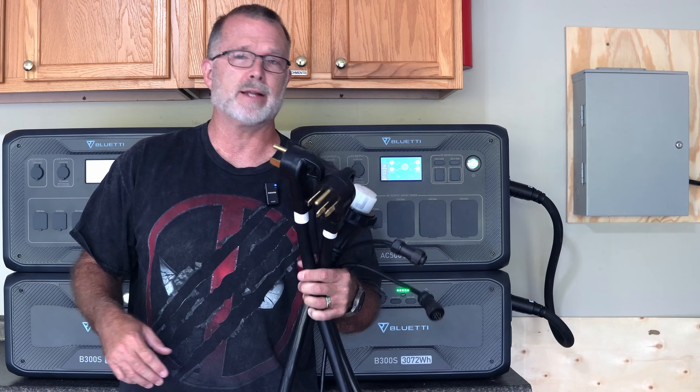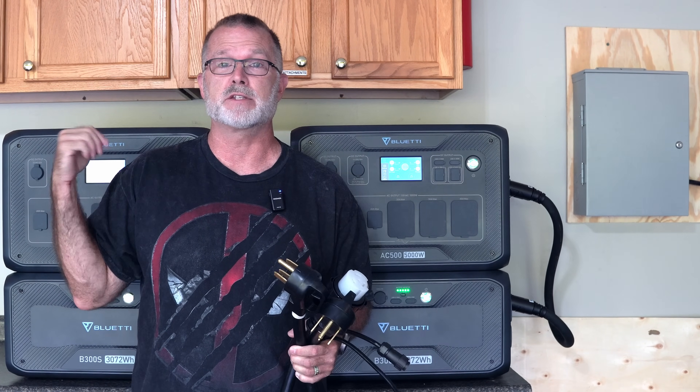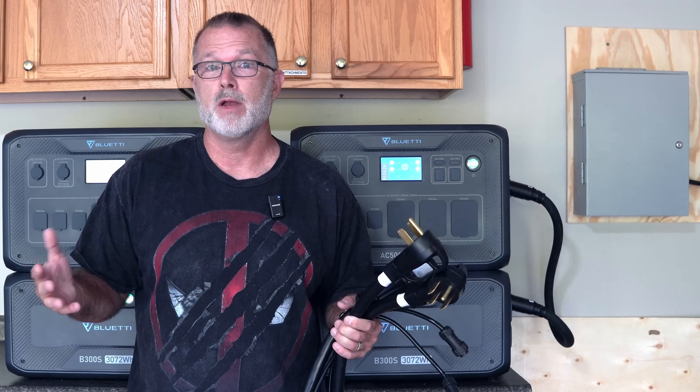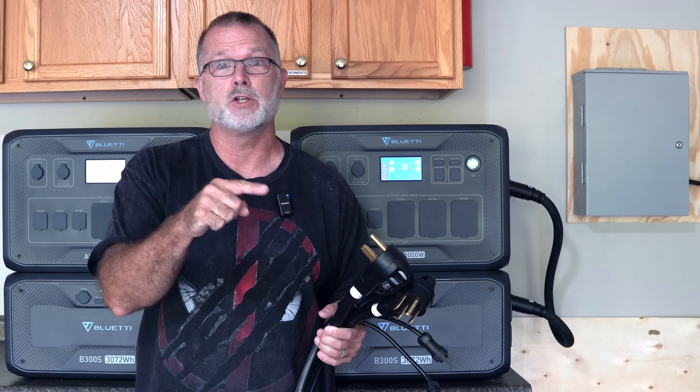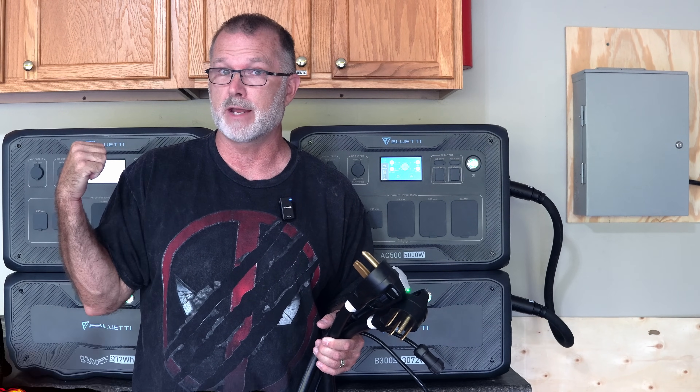Let's go ahead and connect this up because there's some configuration to do. In addition to cable connections, we have to set some menu settings to make all of this work properly. Then once we get all this set up, we're going to see if we can actually charge the new EV with this split-phase 240-volt AC500 setup.